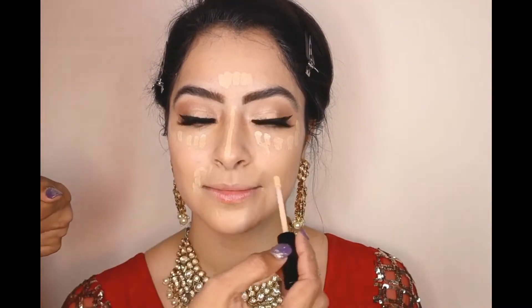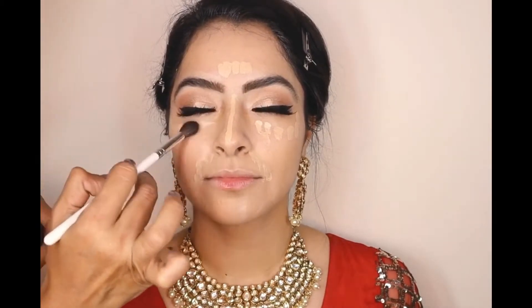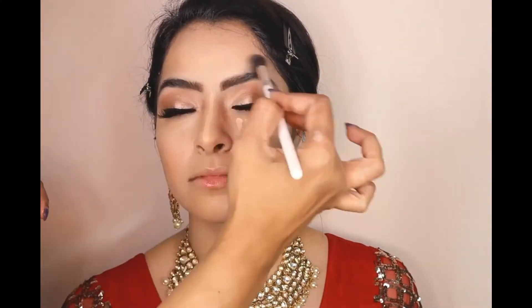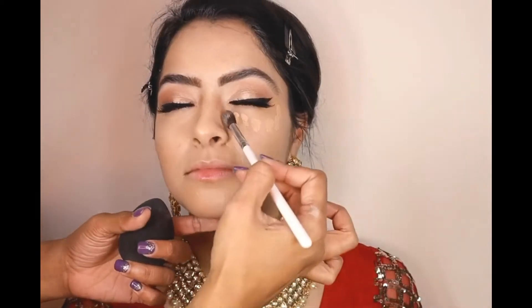This is a Bare Minerals concealer just to highlight the face — it's in shade Light Tinted. All the products are mentioned in the description box below. I love how the eyes are so shimmery and pretty yet so subtle at the same time.